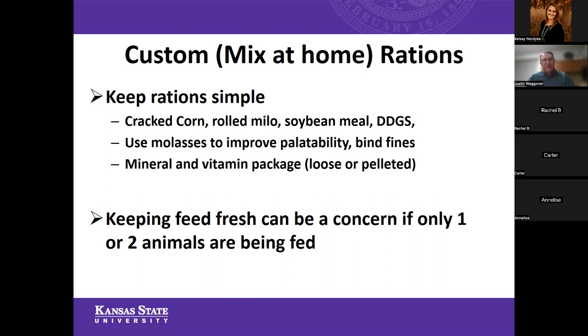We've talked a little bit about the freshness of feed. If you're going to mix up a batch, I'd recommend you don't mix more than about a two to three week supply — you could stretch that to a month if needed — but we need to keep that feed as fresh as possible, as that's going to make it more palatable. That can be a concern if you've only got one or two animals on feed, which is very common.